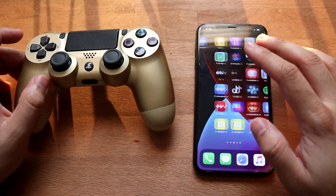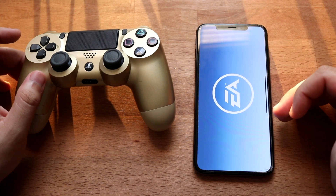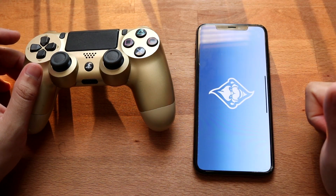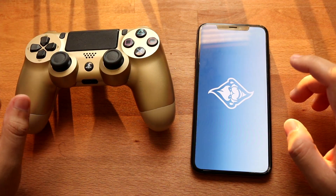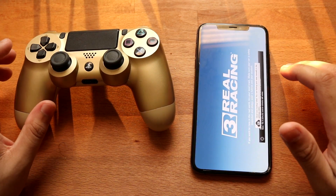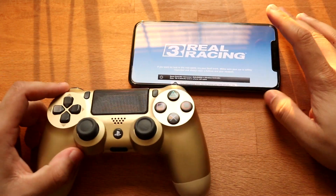Now it's time to load up a game. Keep in mind, not every single game works. I've seen Real Racing 3 — this game does work — so I'll go ahead and give you guys a quick demonstration. You can do this with emulators and all sorts of different types of games that are supported. Again, not every single game is supported, but some of them are.